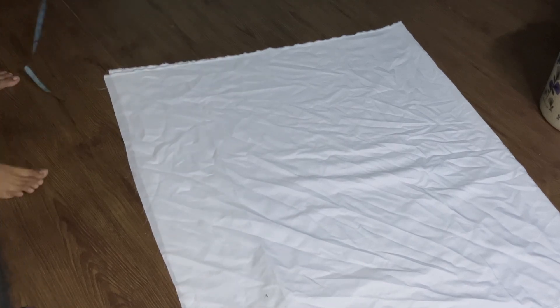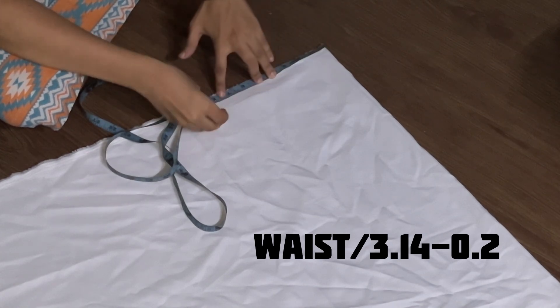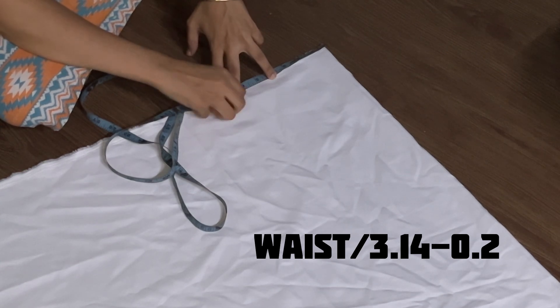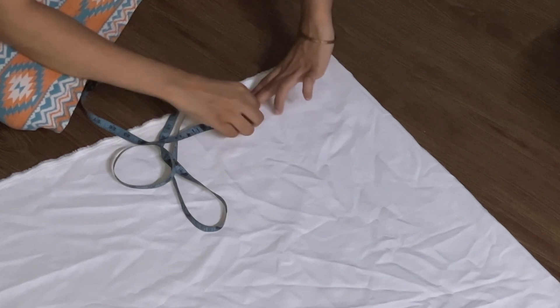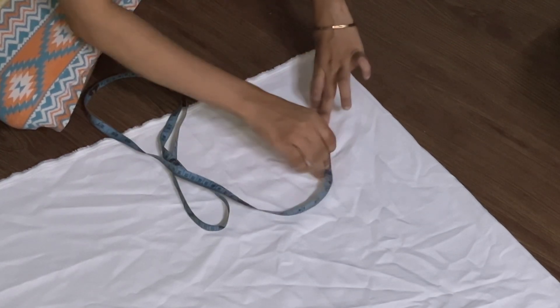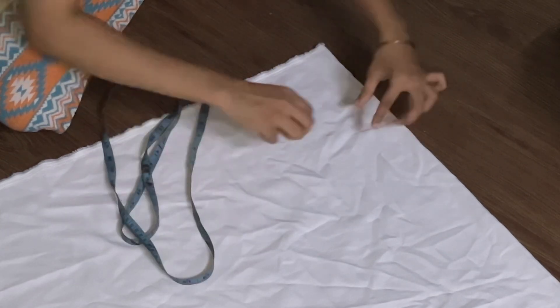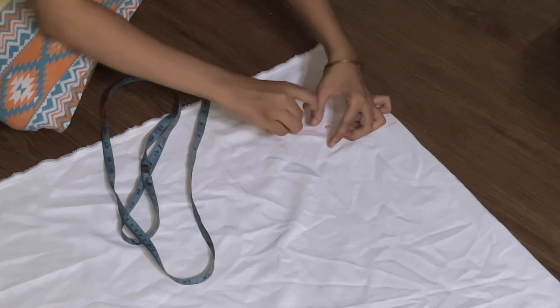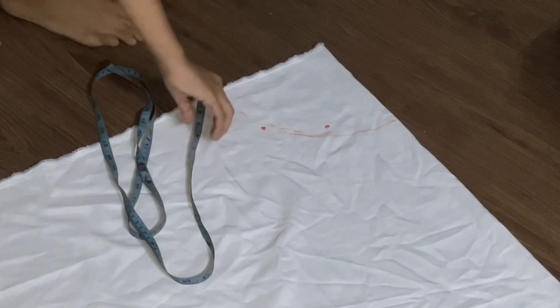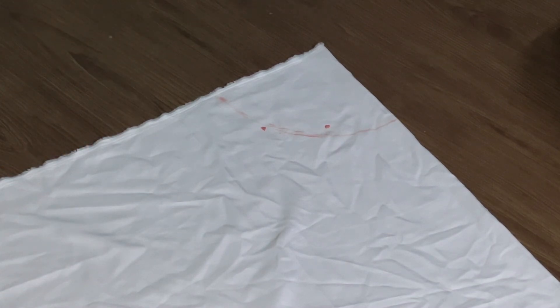Keep the fabric on fold — the folded side is where we do the markings. Mark a circle with a radius of waist divided by 3.14 inches. I get 7.9 so I will mark at 7.7. Form a circle by moving the tape and joining all the points, then form a similar circle at the bottom according to the length you prefer. The lining will not be layered — only the main fabric will have layers. Once done, your lining fabric will look like this.